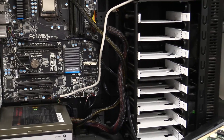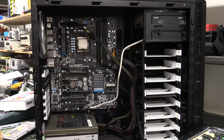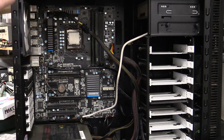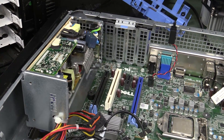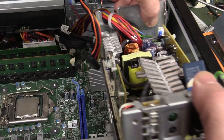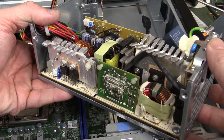Unfortunately I think there's something wrong with that motherboard because it doesn't seem to power up. I've tried different power supplies and they hiccup, so I think there's some sort of issue with it. Anyway, I thought we'd take a look at this one. The symptom with this PC is that it just simply wouldn't switch on, so of course you instantly suspect the power supply.